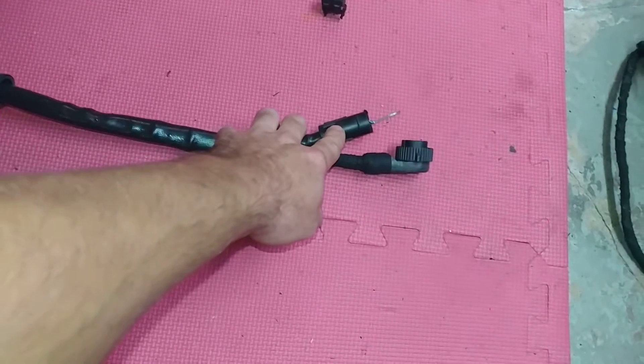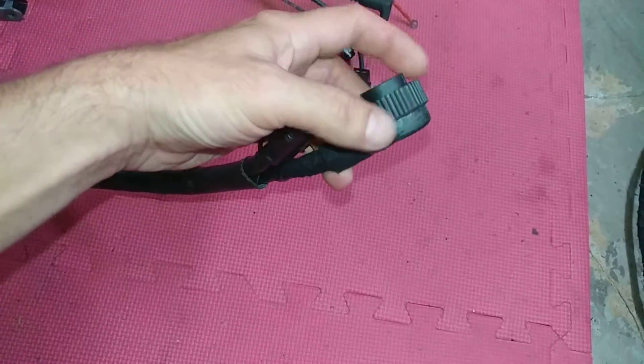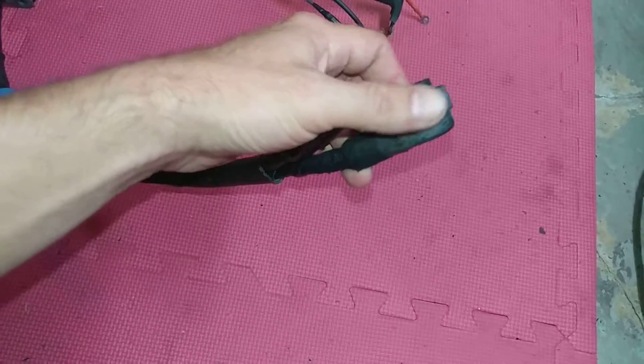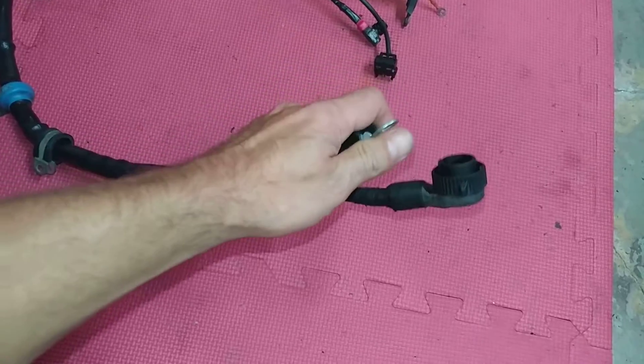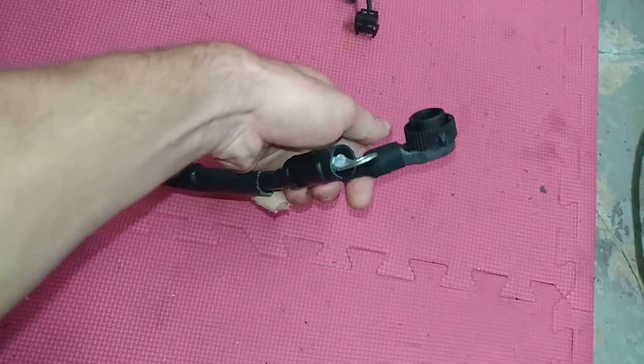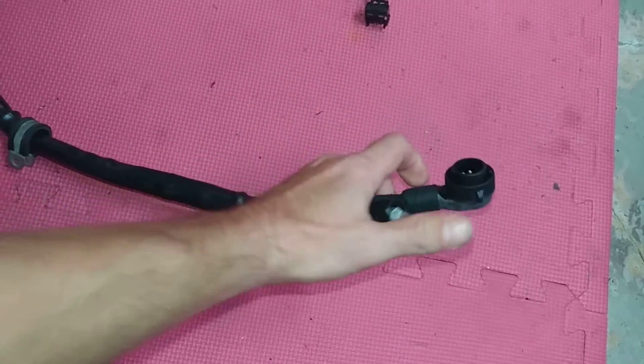The harness is done. The wires were really bad but I tried to keep it as original as I could. There's a connector here — you put it on and spin it to lock in place. The wires are a little stiffer because it's cold, but you'll be able to move them around to where they need to be.